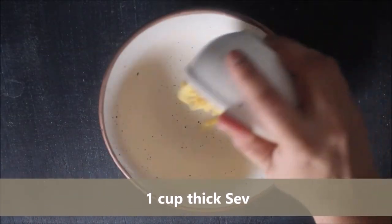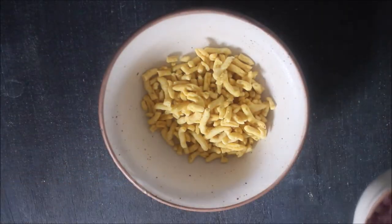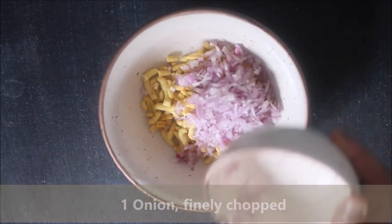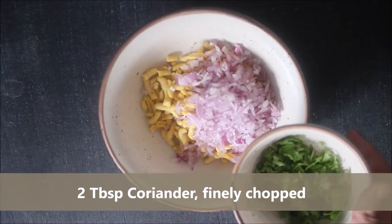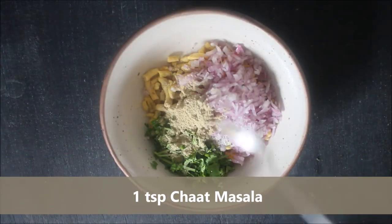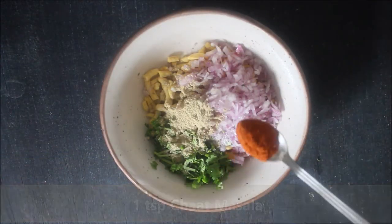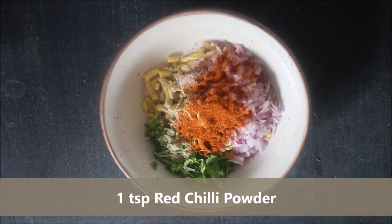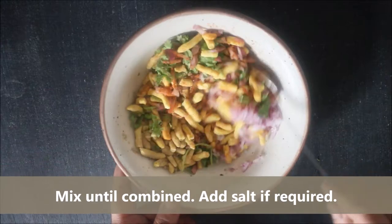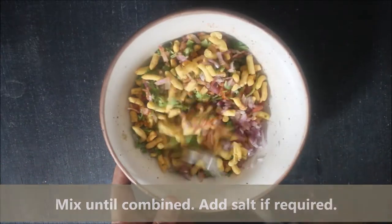To make sev paratha, take 1 cup of thick sev, add 1 finely chopped onion, a few tablespoons of finely chopped coriander leaves, chaat masala, red chilli powder, and mix until combined. Add salt if required.